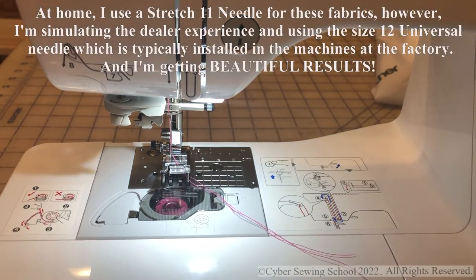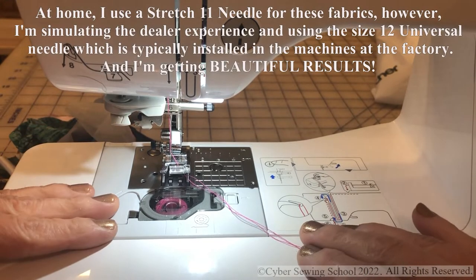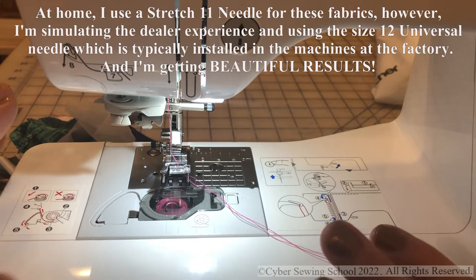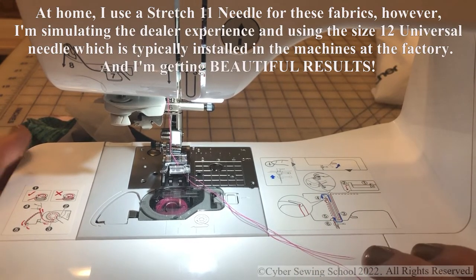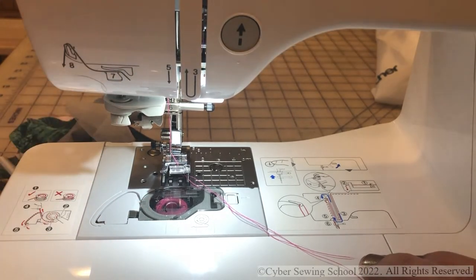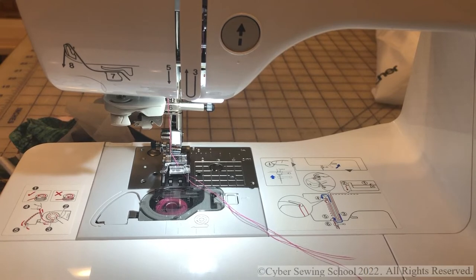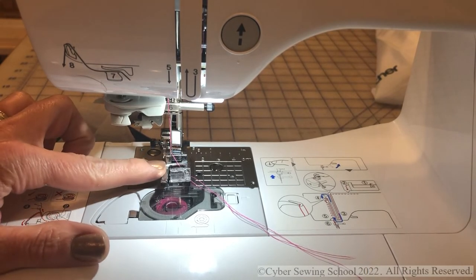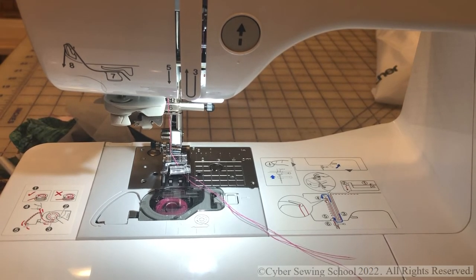Know your knits and know your fabrics when you're shopping for a machine, because the machine matters. I just think the Brothers in this $500 price range give you excellent, top-notch results. The only thing this machine lacks is pressure control up top — it does not have foot pressure adjustment. But I've lived without foot pressure control and done okay; there are ways to work around it in this price range.